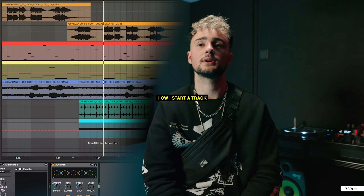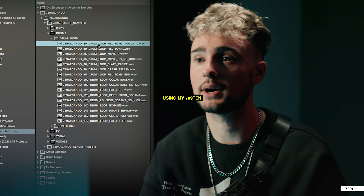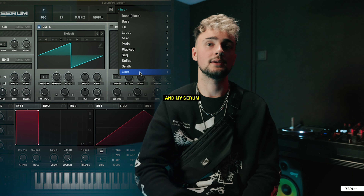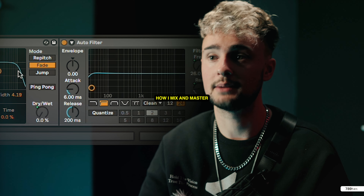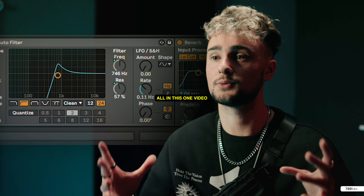In this tutorial, I'll be showing you how I start a track from start to finish using my 78910 Producer Pack and my Serum Preset Pack. I'll also be showing you how I mix and master my records, all in this one video.